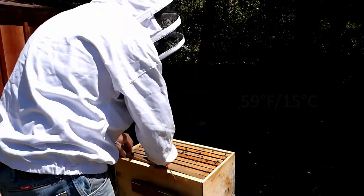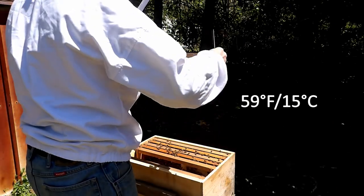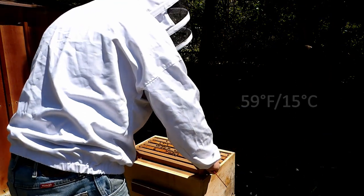I took the equipment back to the house and cleaned it out. I took the swarm traps and went and hung them. I took one of the hive boxes and put it on an old tin shed in my yard.